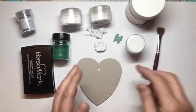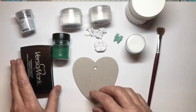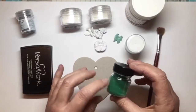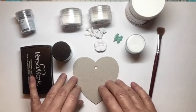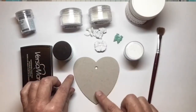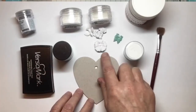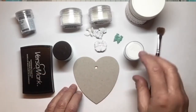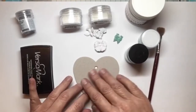On top of the Versamark, I just sprinkled some of the Blutiful from the pot, knocked off the excess, and heat embossed it. While it was really hot, I sprinkled a little bit of the coloured powder on just to see what it was going to look like, and I liked it — it looked really nice. Then while that was hot, I sprinkled some more Blutiful on, taking it close to the edges but leaving a little bit of a white rim around the edge, so I didn't go right the way over it.